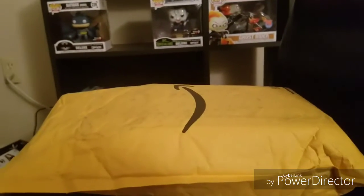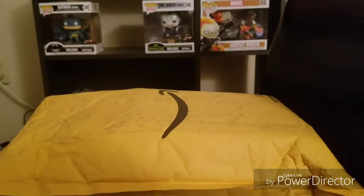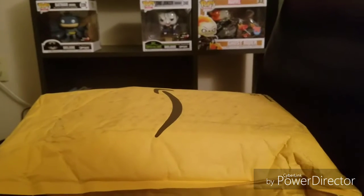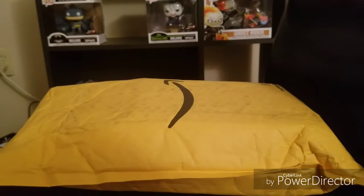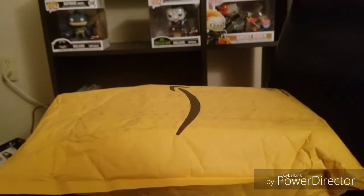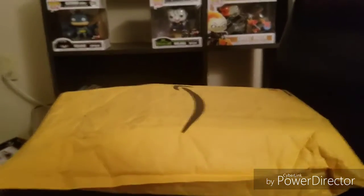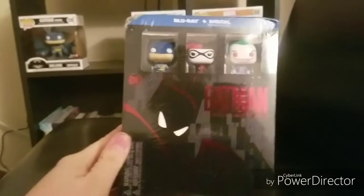What's up YouTube, I'm geeking out and I've got a brand new unboxing video for you guys. My favorite animated series of all time has got to be the Batman Animated Series — it is just so good, so awesome. So today we got an unboxing. Look at this: the Blu-ray Batman The Animated Series. Check it out, guys!